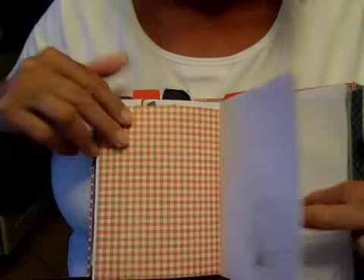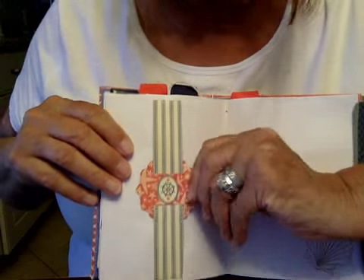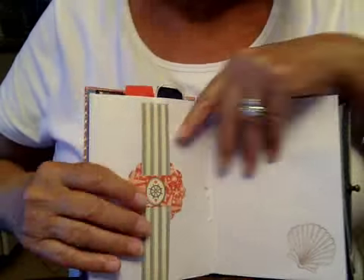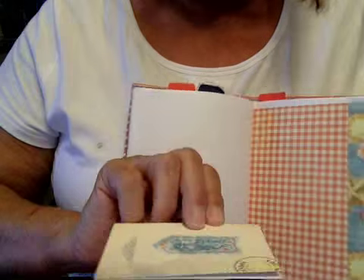Shell stamps. And this was Graphic 45. I kind of like these — the kind of slide-along things — so you can place them wherever you want to hold whatever you want. I think it's really cute. And paper — another little card there.